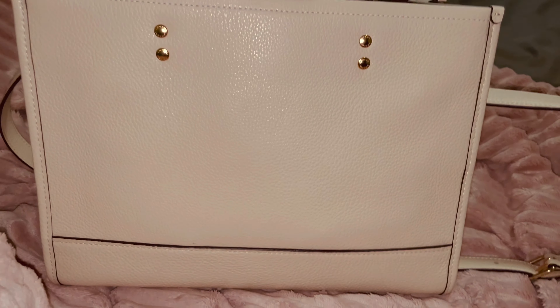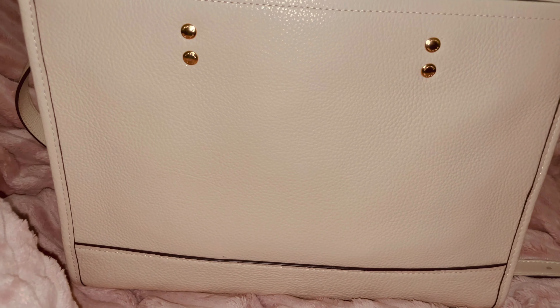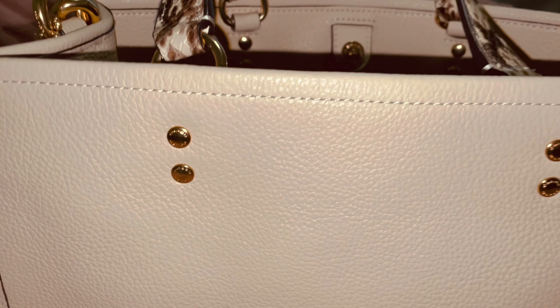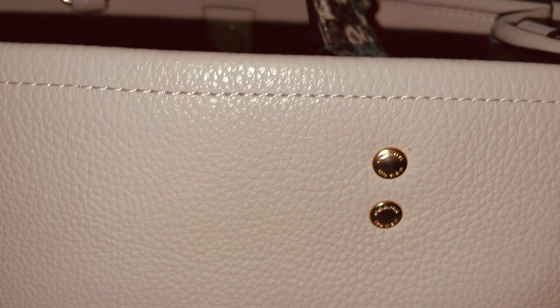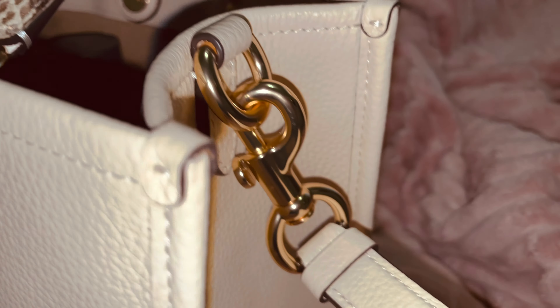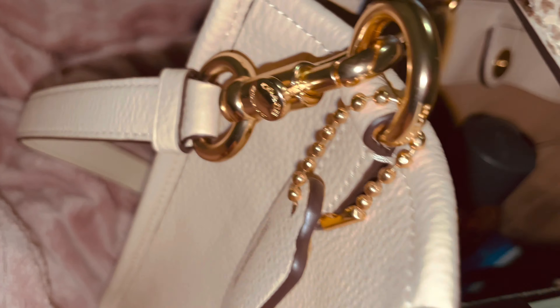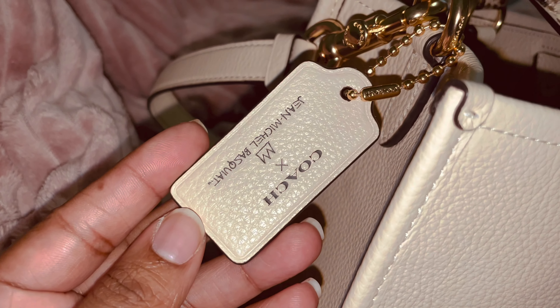This is the back of the bag — nothing special — but of course Coach always does the little things where they put their logo on all the hardware, which I think is pretty. You can see it right there, and this is the hang tag for the bag.